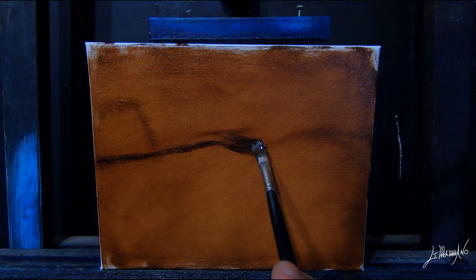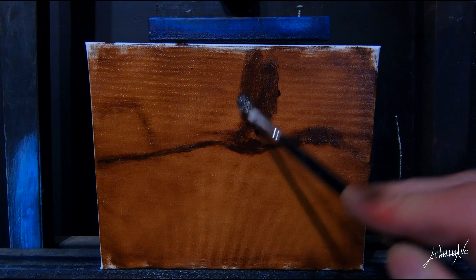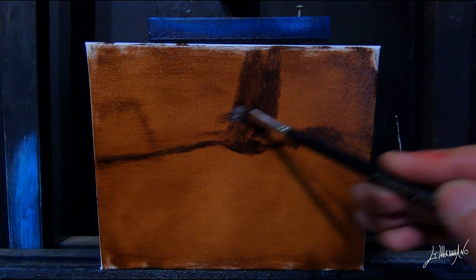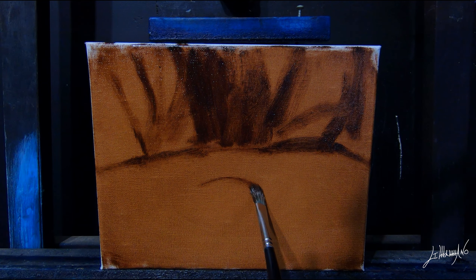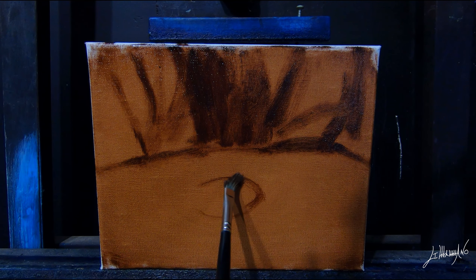It's going to be an egg on a table. And behind it, maybe we'll put a curtain or something.